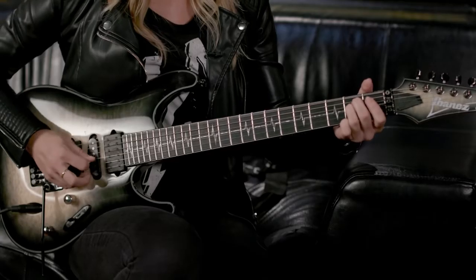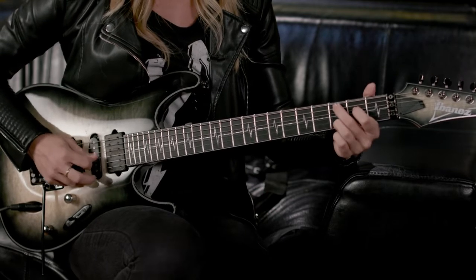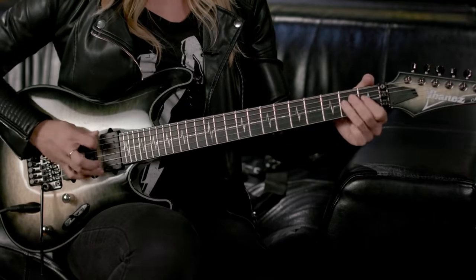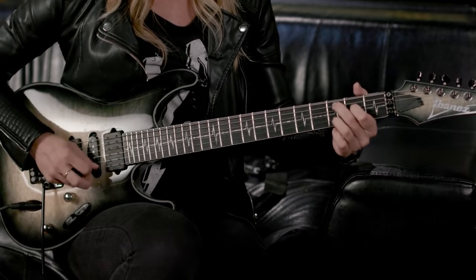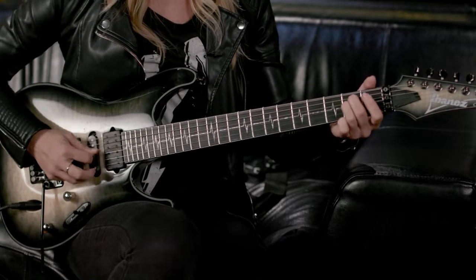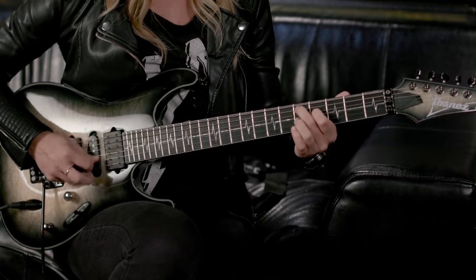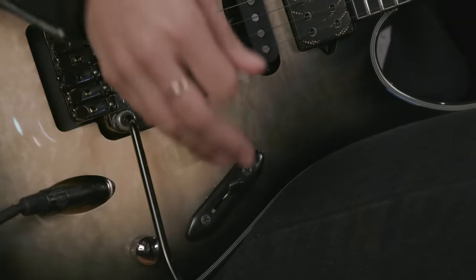Here's the bridge humbucker by itself. Here's the bridge humbucker split. Here is the True Velvet single coil. Here is the neck humbucker split. And finally, the neck humbucker in its full glory.